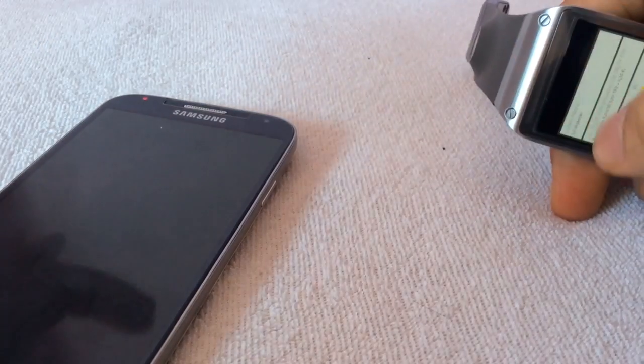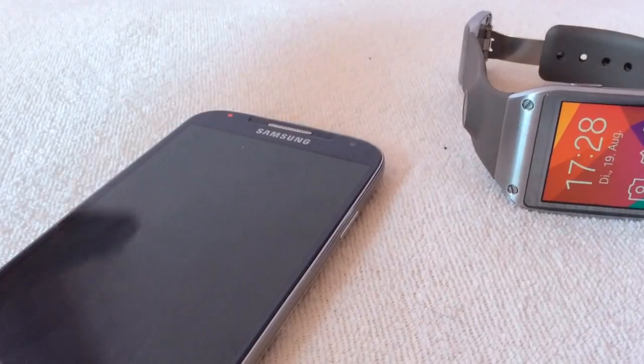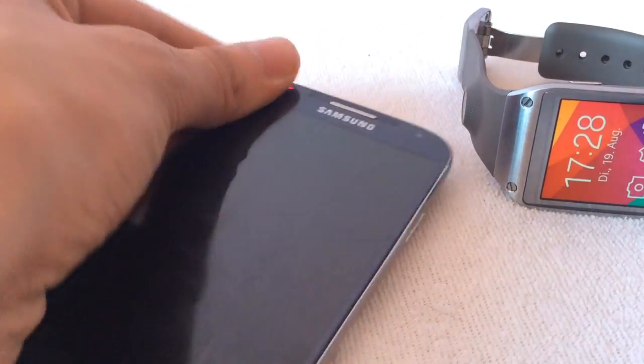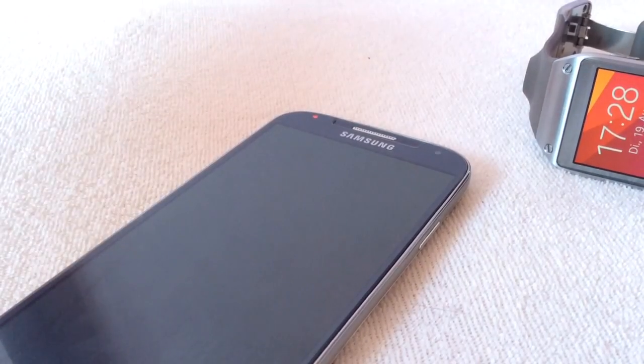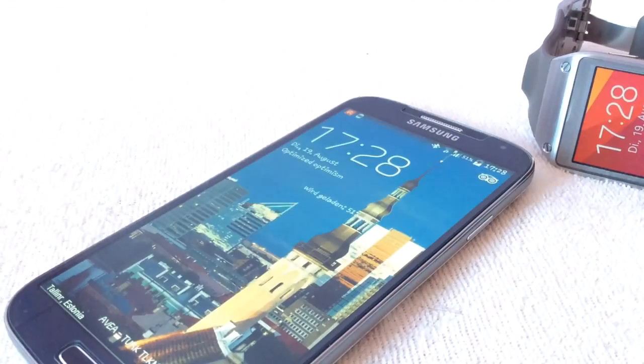It's a little bit simple, but I believe that some developer from XDA is able to mod some apps like this so we can make Google searches or something like this. Thank you for watching and have a good one.